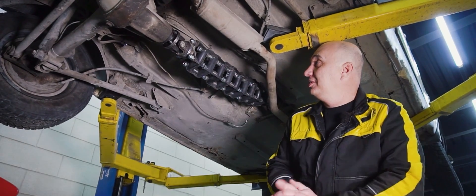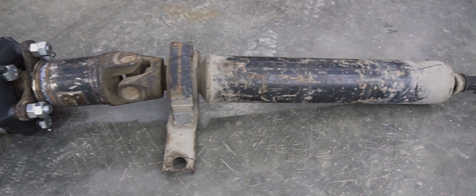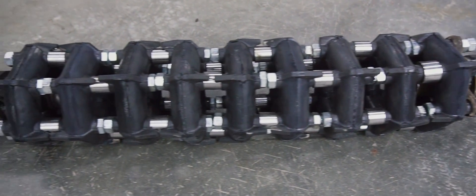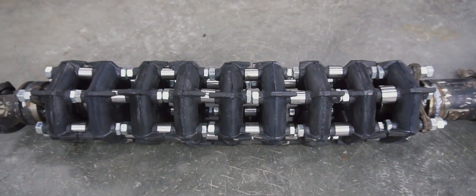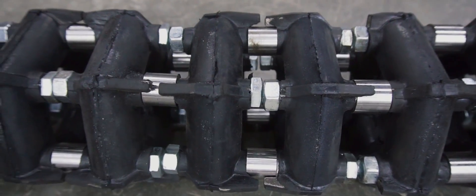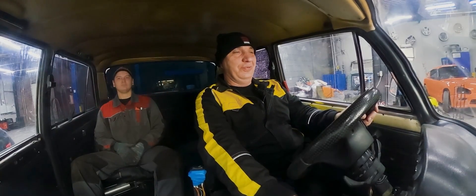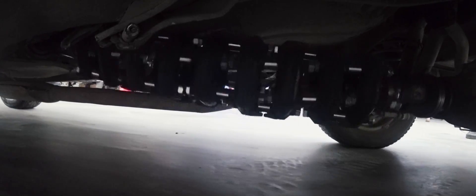Now I suggest we bring the car down. I think it's high time to go for a drive. That elastic propeller shaft is ready for testing. We are off.